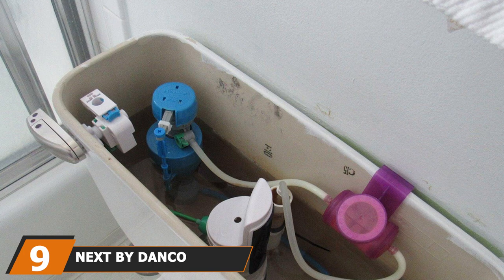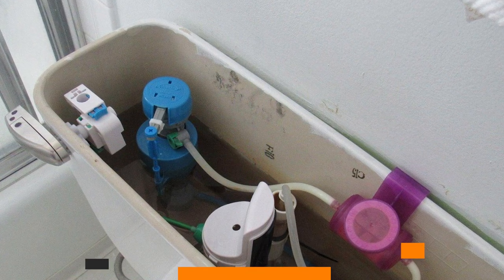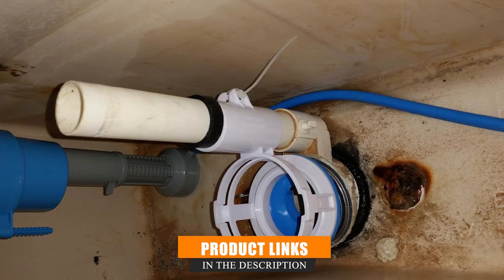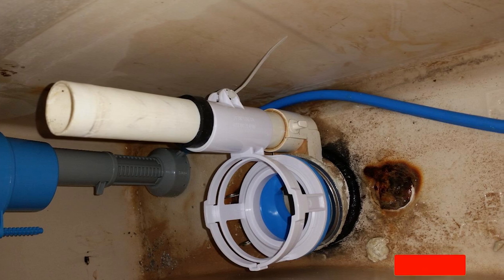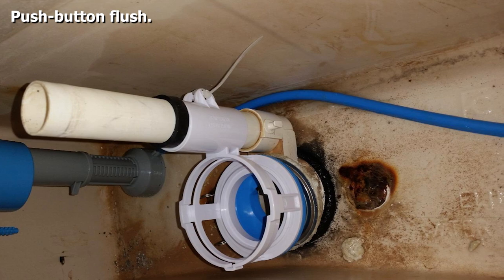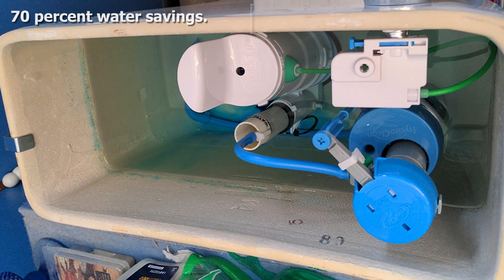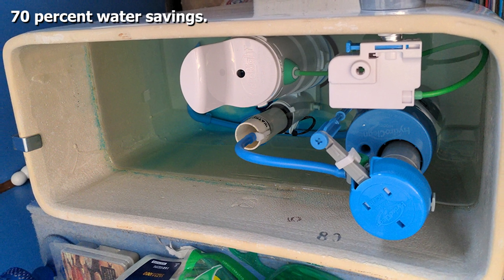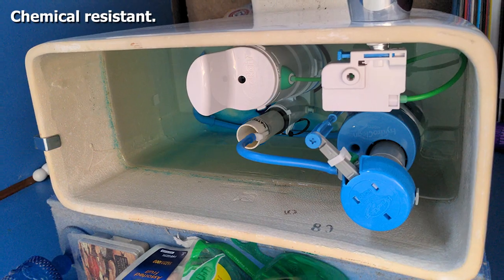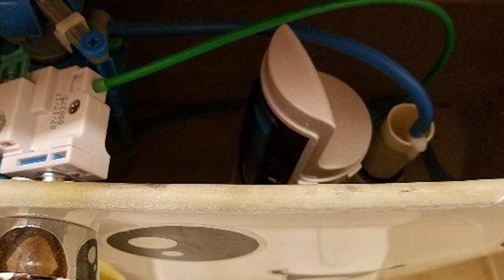Next at number 9, we have the Next by Danco Hydrorite Water Saving Repair Kit. This Danco Hydrorite Kit saves you up to 70% more water, meaning you can convert your old high-capacity toilet tank into an eco-toilet by calibrating the exact amount of water needed for each flush. It has dual flush capability and comes with a European-style push-button flush mechanism. The smart tech detects leaks and signals when a leak is found. It is chlorine and chemical resistant, will not warp, is adjustable in height, and requires no tools to install.